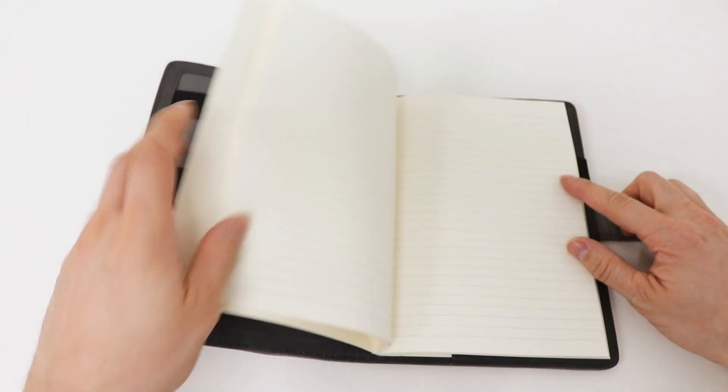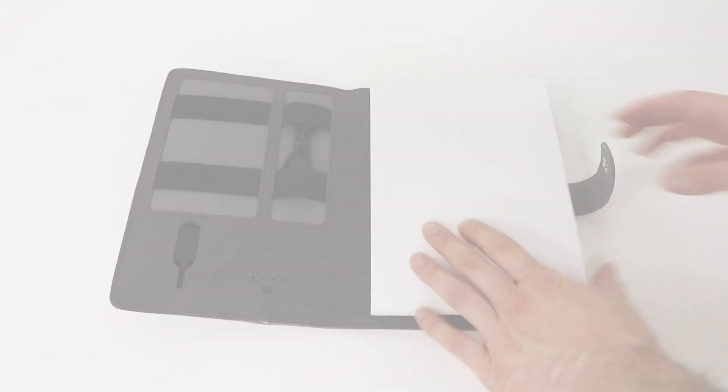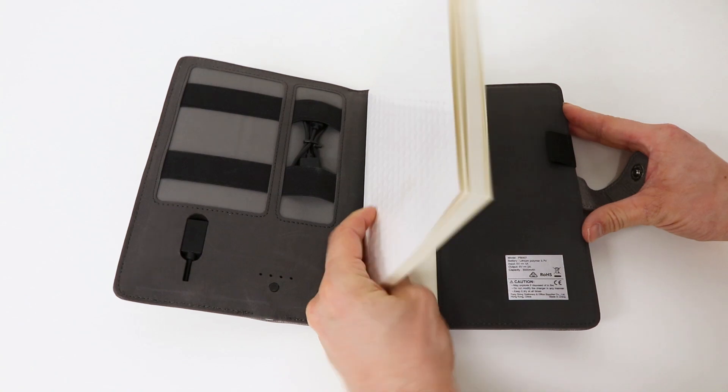This notebook comes with 128 pages with a 100 GSM construction so that the ink will not bleed through. When you have run out of space, you can easily replace the pages using the notebook refills which come in plain, grid ruling, or lined pages.